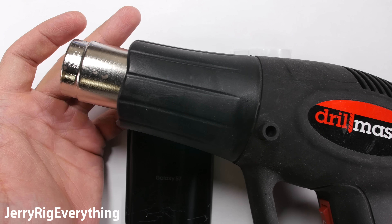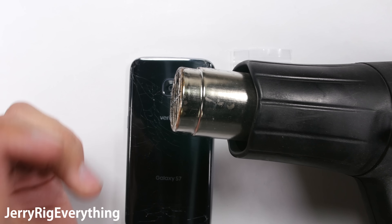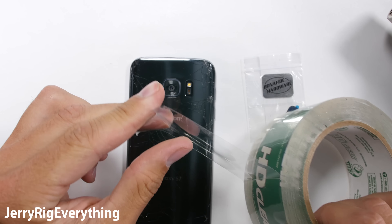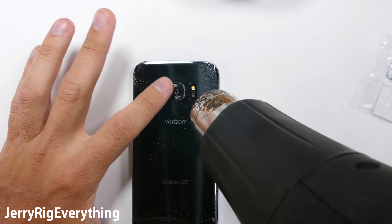You'll need a heat gun for this project. This is important because you want to soften the adhesive under the broken glass so it doesn't shatter more as you remove it. The more your old lens shatters, the more you risk getting glass into the camera mechanism and killing your focus abilities and your OIS, the stabilization.